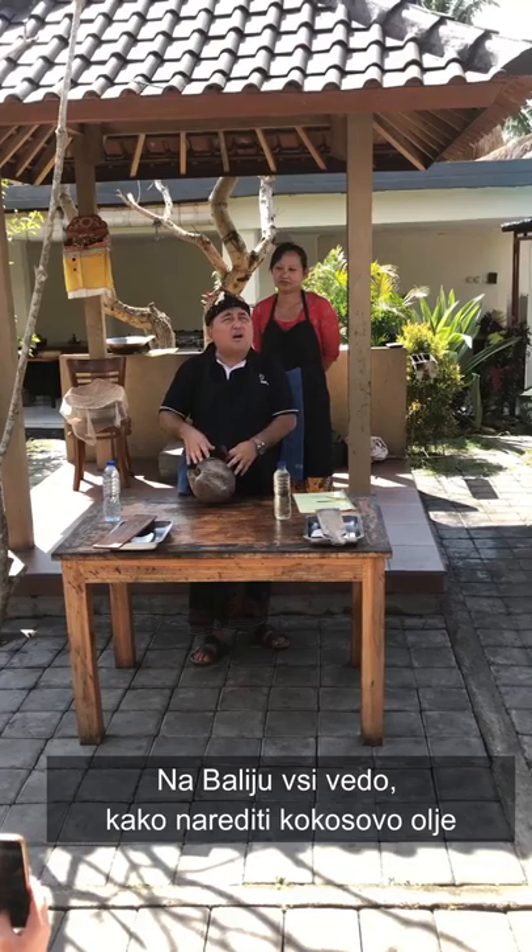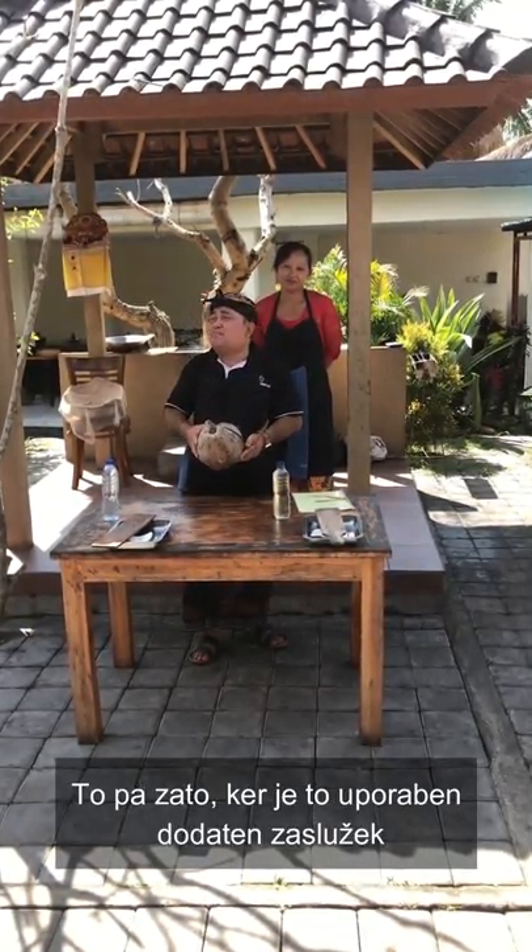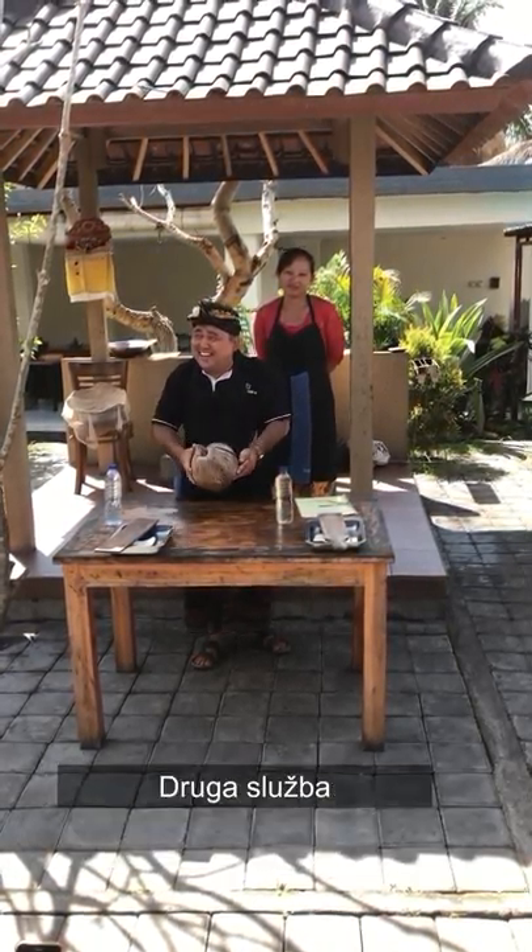In Bali, everyone knows how to make coconut oil. Why? Because sometimes this is a side job.